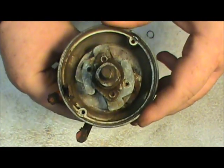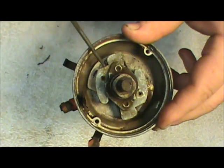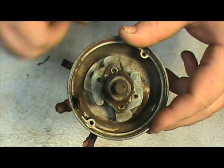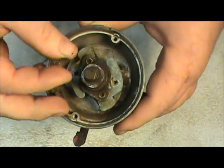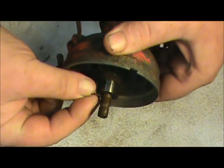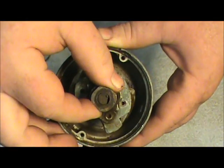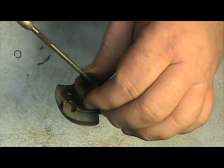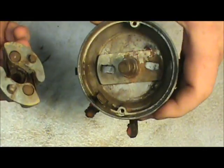When you have one of these distributors disassembled, if you have a spark advance in it, you want to pull it out and check it and make sure everything is good and nothing is worn out. This one had a little retaining ring right here on the shaft and I've removed the retaining ring. Then you just slip this right off and there are some little brass bushings in here. You want to make sure the bushings are tight on the shaft, and this one appears to be.